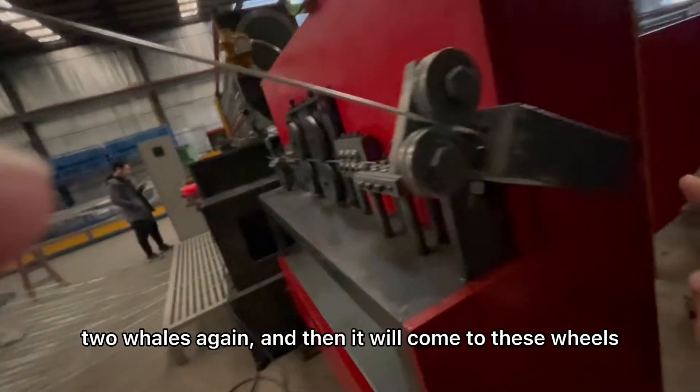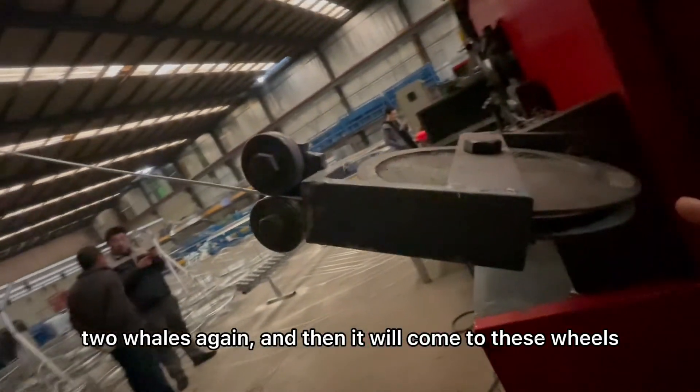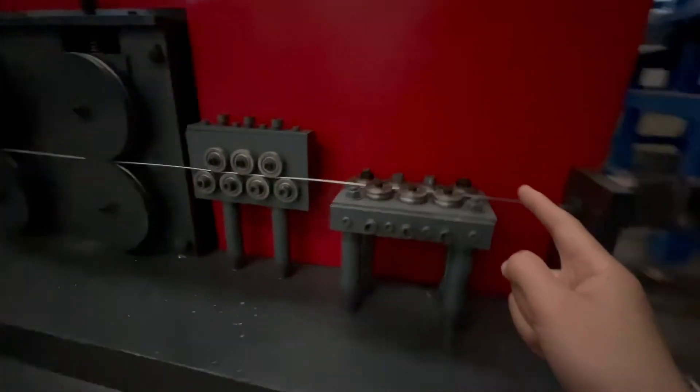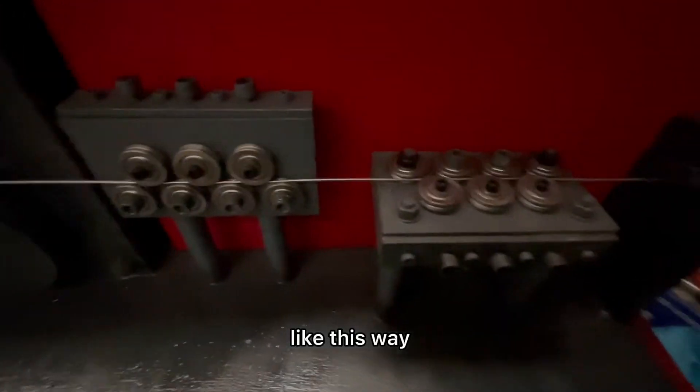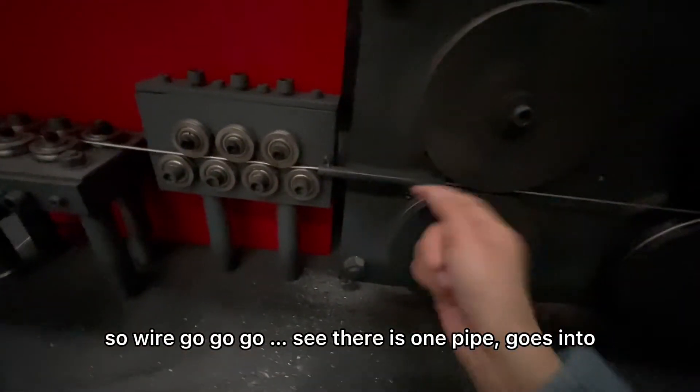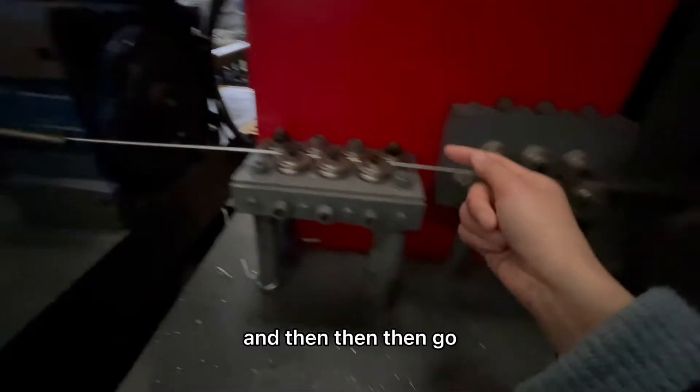Two wires again, and then it will come to this wire, and then it will come into this part, like this way — go, go, go, so wire goes through, there's one pipe, go into, and then go.